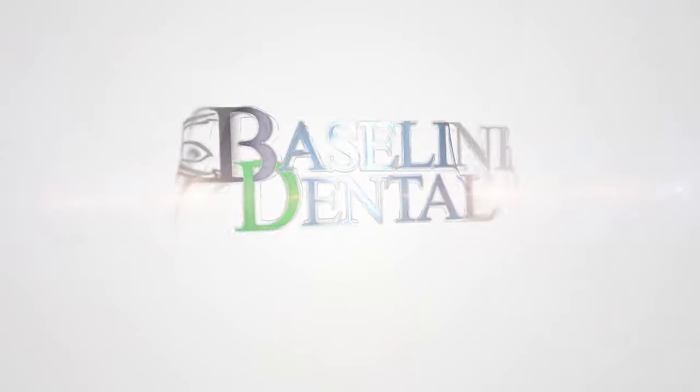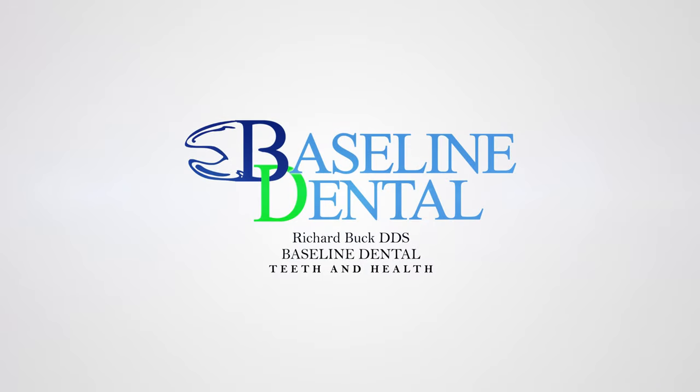I am going to test out the Dentec floss to see how well they work. I'm Rick Buck. I've been a dentist for 14 years. I like to cover all things oral health related, including dental product reviews.